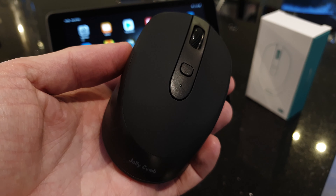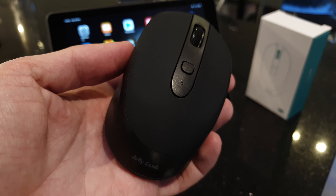It has Bluetooth mode plus, down at the bottom, you'll find a 2.4 GHz dongle — a USB dongle to plug into a PC. It's magnetically attached in there, which is quite neat. It stows away until you need it.